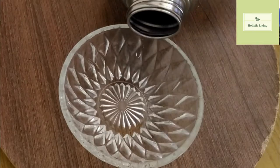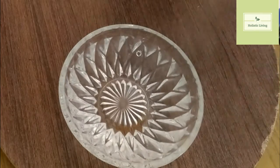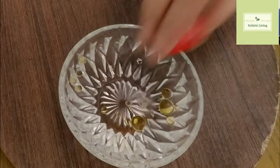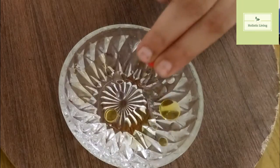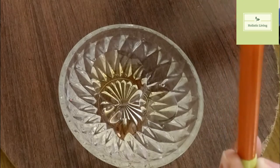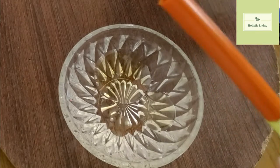One thing about the diya is that they say evil spirits and forces gain power and become active when there is no light. So diyas are lit in every corner of the house to ward off those evil forces.